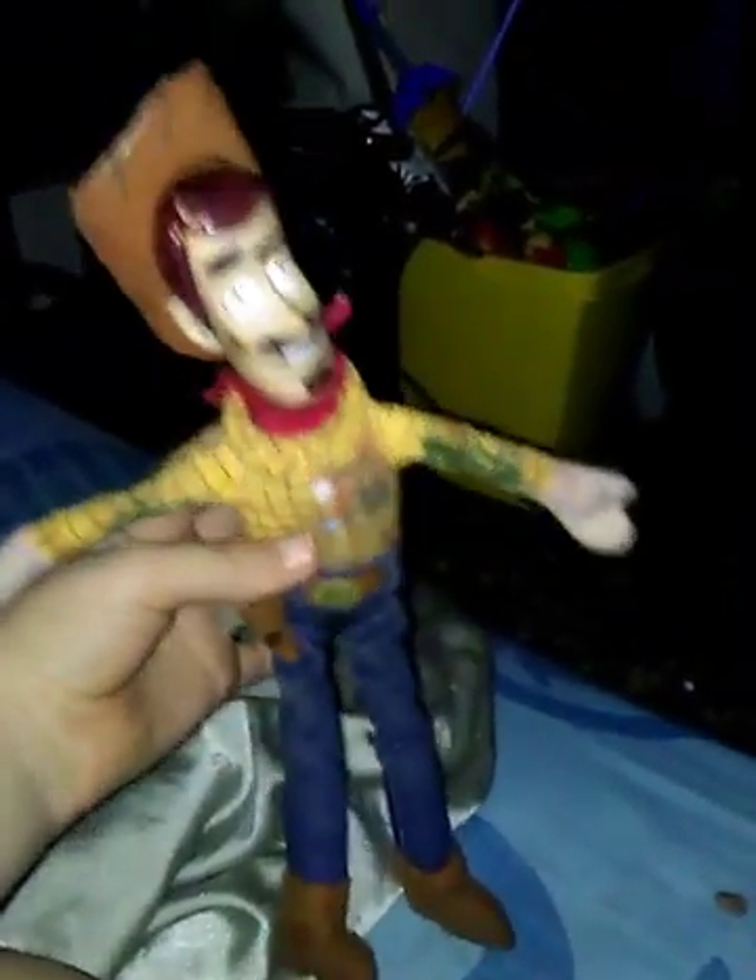This was a Woody doll at one point until I drew on it with my friend. We drew our initials on the bottom, I wrote 'no' on him, we drew a snake, and then... that looks like a dildo, why does it look like that? Anyway, I drew that on him.